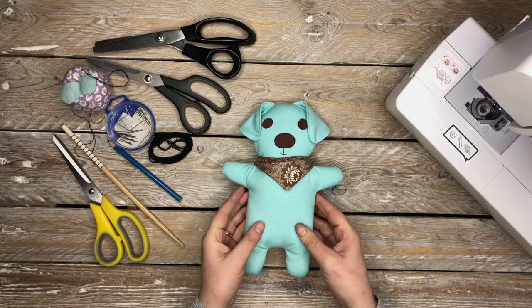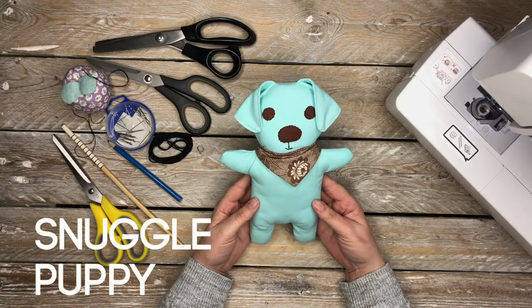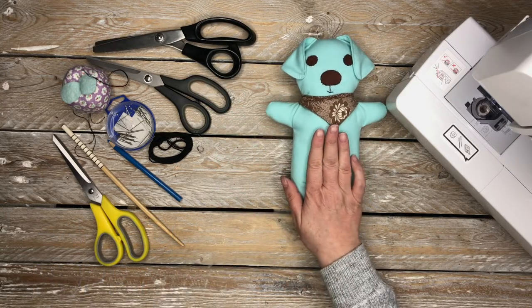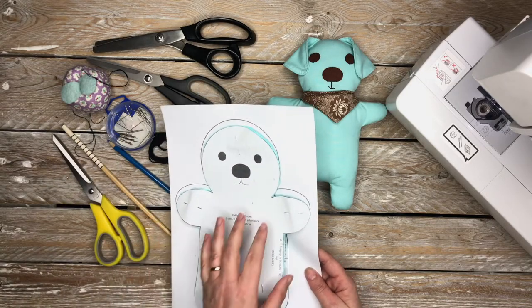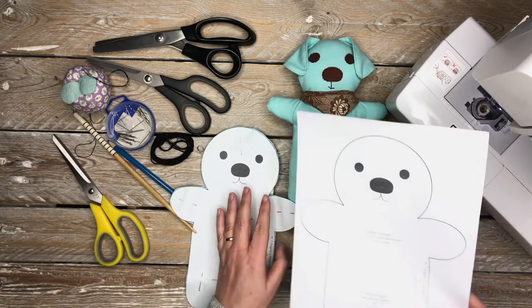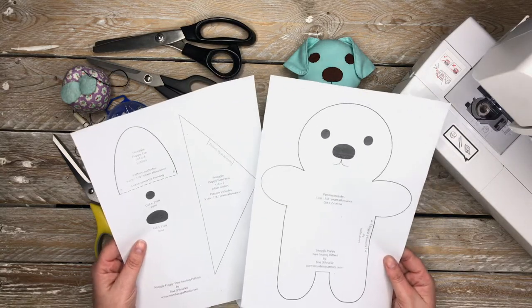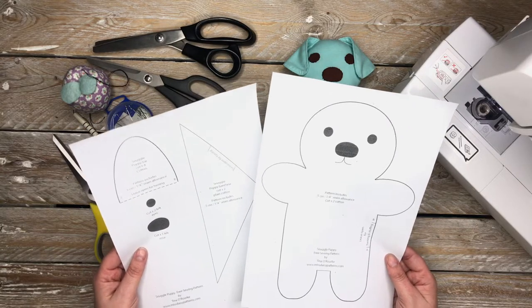Hi there and welcome to Miss Daisy Patterns. Today I'm going to be making this Snuggle Puppy. What you're going to need is the pattern — go over to my website and download it. It's completely free and I'll leave a link in the description box below.